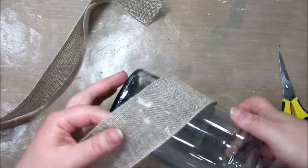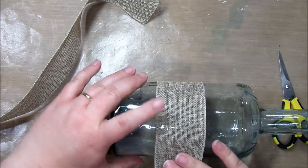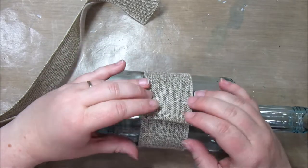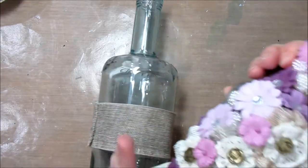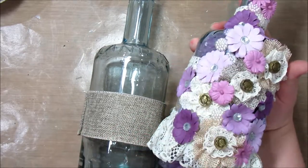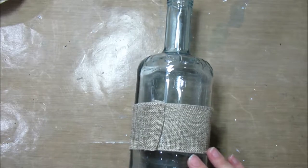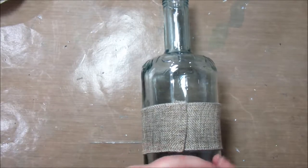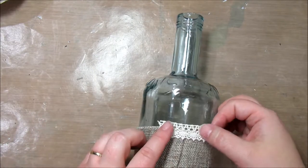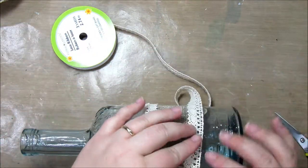Lots of options there. If you want, you can put just a tiny bit of glue in the middle to tack it down so it doesn't sway all over. I'm just going to put a little bit of glue all the way around. Now, I'm going to take more of this lace ribbon from the dollar store and wrap it along the top and the bottom just like that.